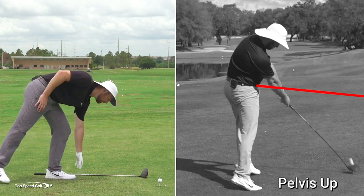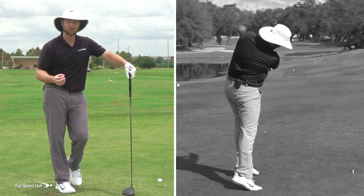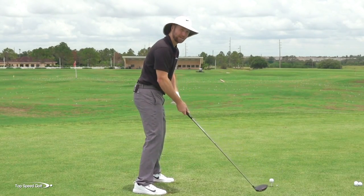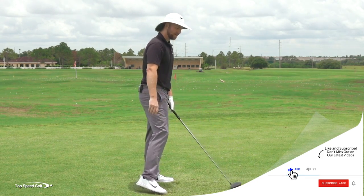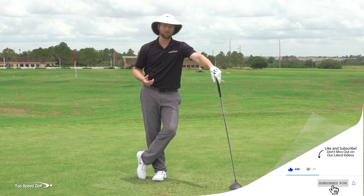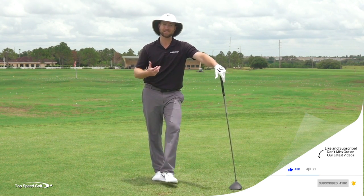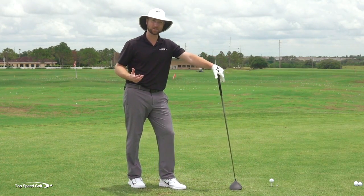The reason you're not out of the norm for doing this is because if I tuck my butt under and stand up out of my posture, I can throw the club at the ball and get pretty decent speed that way. So it feels powerful. The results aren't terrible when talking about swing speed, and it can give you the false idea that that's the ideal way to do it.